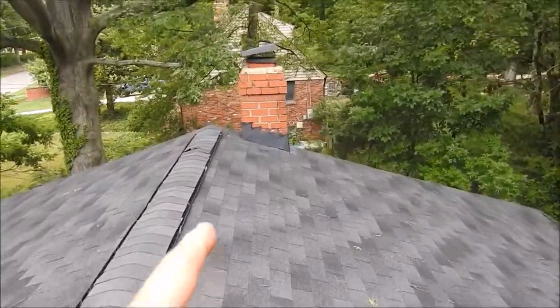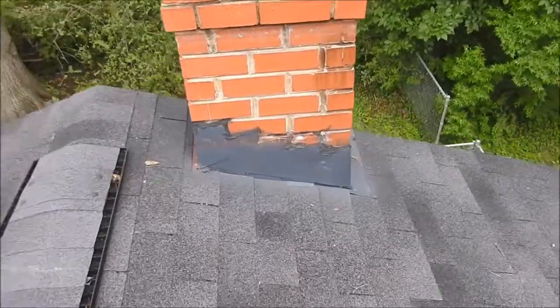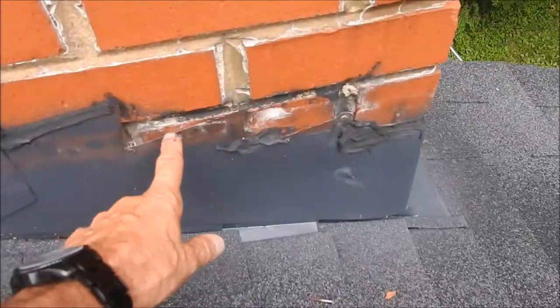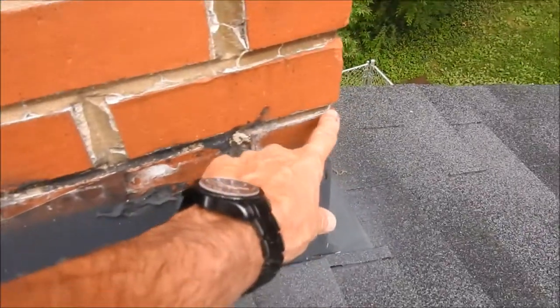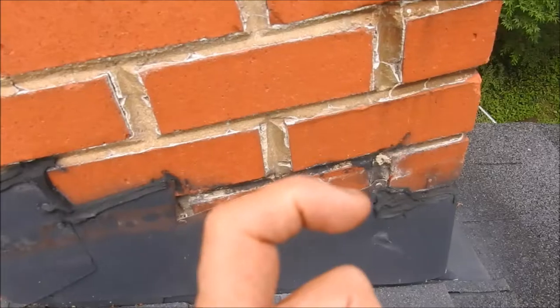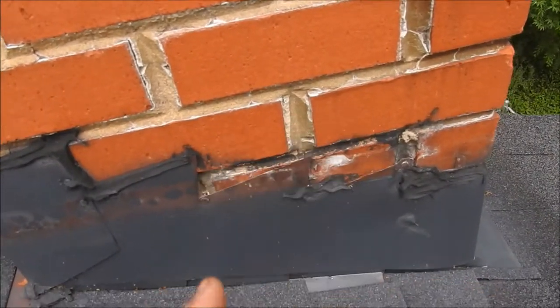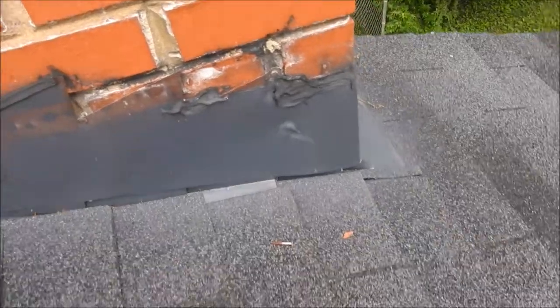Another thing is this flashing — I believe this is old flashing, but whoever installed it, they installed it wrong. The water is getting right in through here. They should have taken a saw and cut right through the mortar, then the new flashing would be shaped like an L, inserted within the mortar, and then you seal the leading edge.